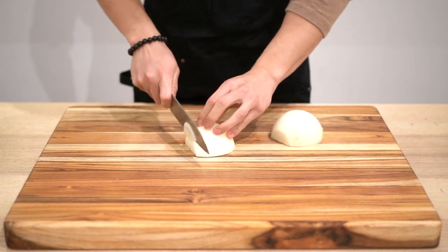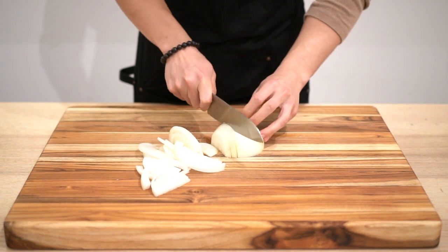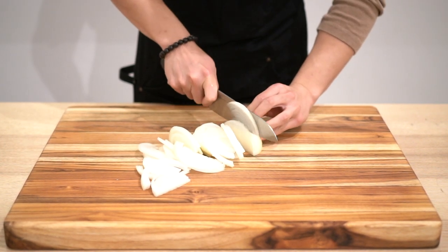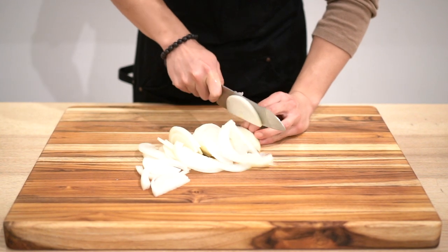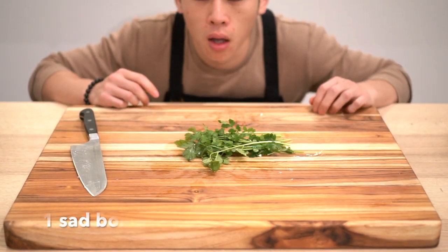First give it a rough chop. Onions are gonna make the lamb nice and aromatic and give it a little crunch, and it'll also give you a real good cry, so if you're feeling sad, you're welcome.